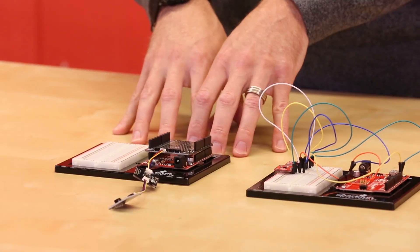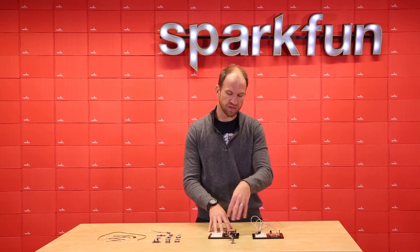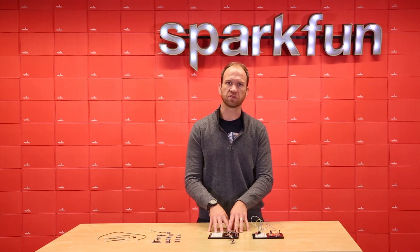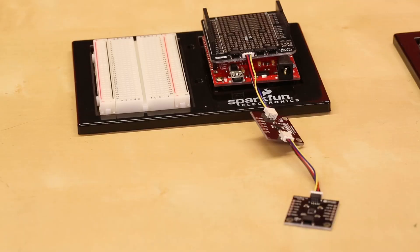The QWIIC system uses a four-pin JST connector that's polarized, so you can't plug it in wrong. And the system takes care of all the voltage level translation, so you don't have to worry about whether your system is 5 volts or 3.3 volts — you just plug it together.